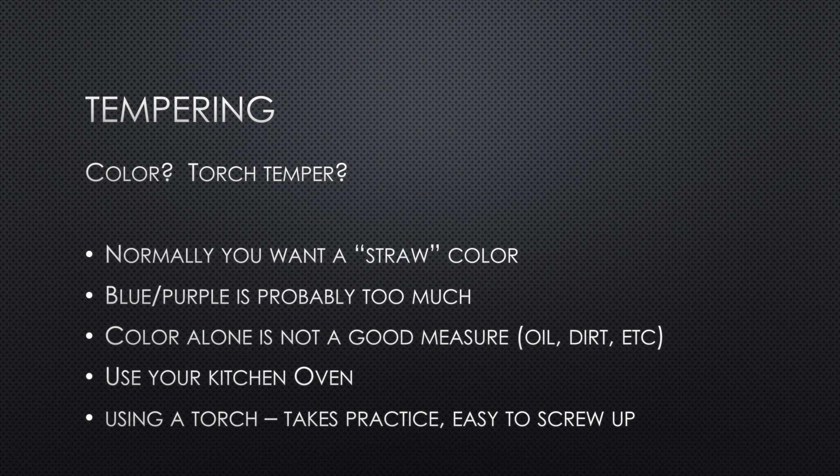Sometimes you might have a blade that won't fit in your oven, like a sword. In these cases you can temper with a torch, but I don't recommend it. In my recent katana video I showed how to oil temper, and that's much more reliable.